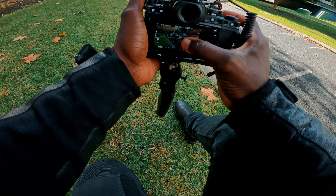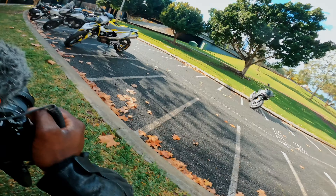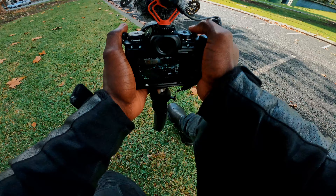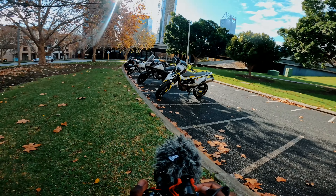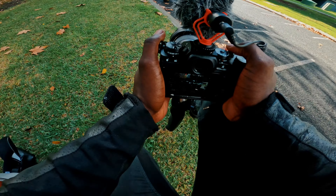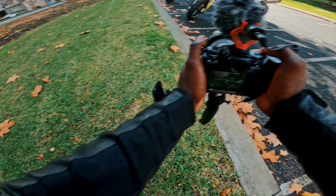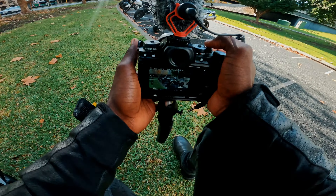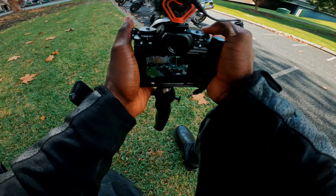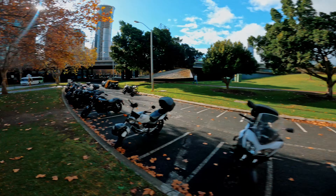Bearing in mind I don't have heaps of time because I have to get myself going for the citizenship test, so we'll try and do this really quickly — it's just going to be b-roll for the video. I've got the lens at its shortest focal length, that's 18 millimeters, because then you don't see the shakes too much since I don't have a gimbal.